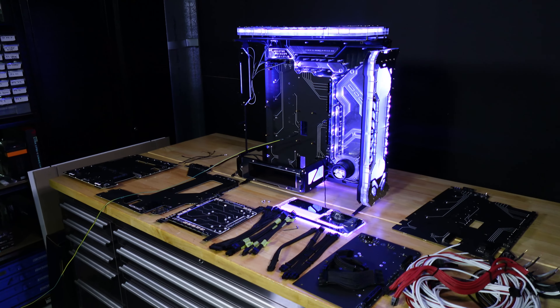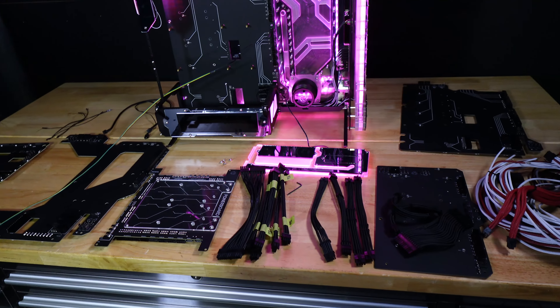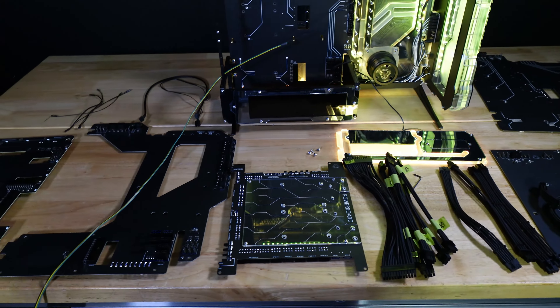Welcome everyone. This is going to be a quick overview of the basics of the Singularity Computers Powerboard — just some of the main features and functions, and the questions that we're asked every day.